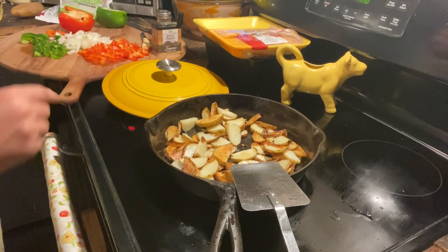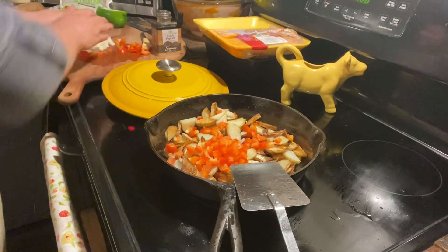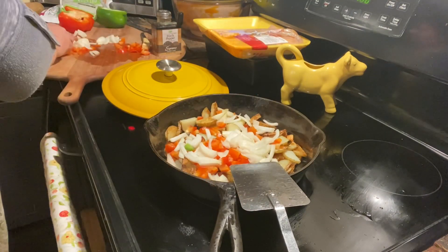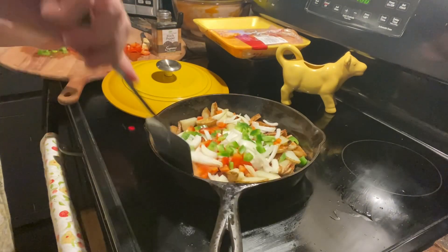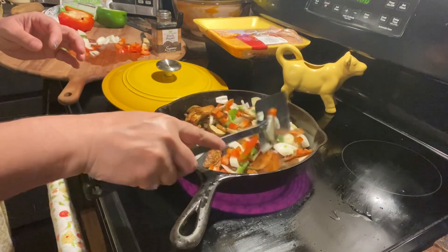Alright, so I already got the potatoes up frying. I'll put a little bit of red bell peppers in there, chopped onions in there, and I had a little bit of green, so we're just going to add that to it. Got to give everything a quick stir up, quick fry here.